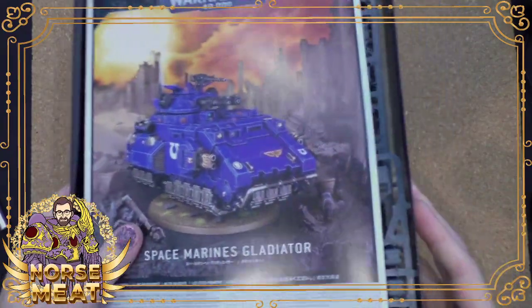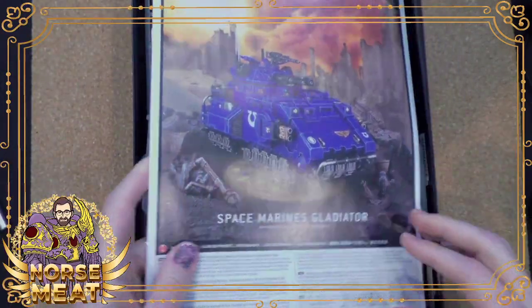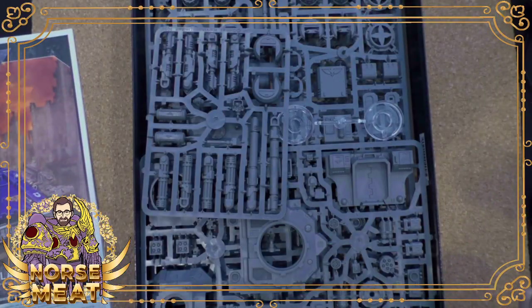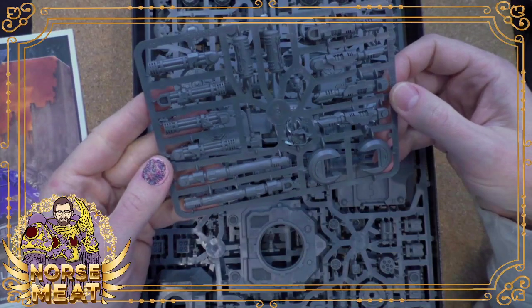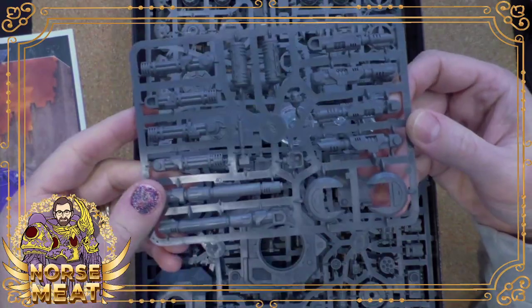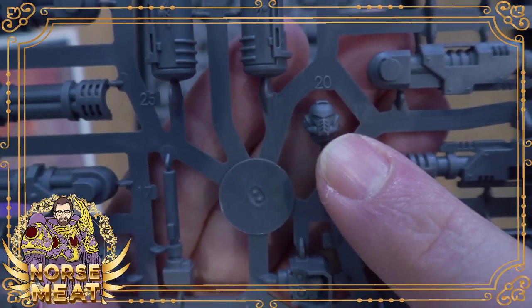So it's a big kit, so it's got the tray, which is nice — keeps everything in one place. Directions. They separated out the sprue: it has the turret weapons and then a head, which is kind of fun.